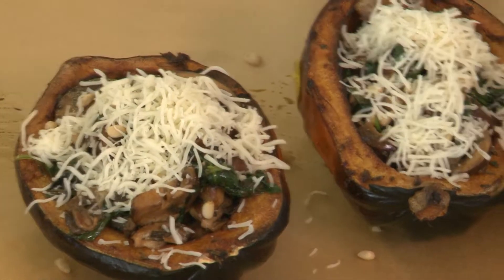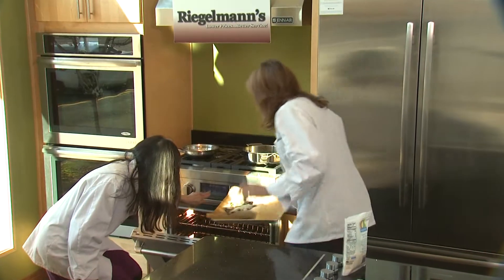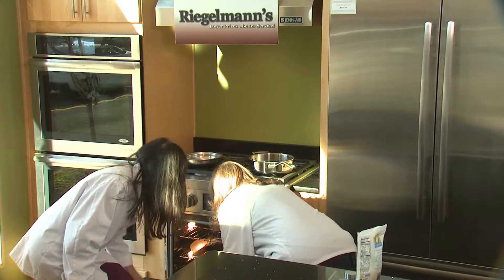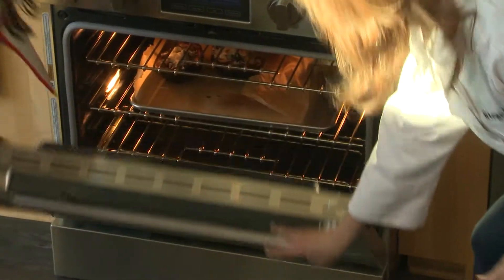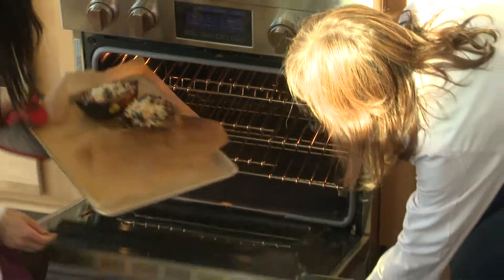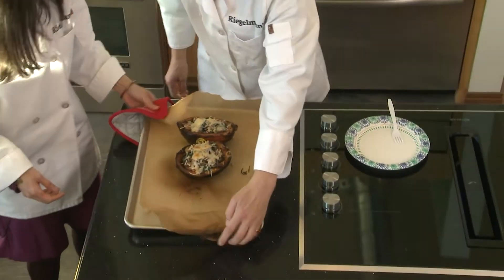And then we're going to stick it back in the Gen Air oven at broil for three minutes, you say? Okay. All right. It's done. Oh, man. That looks so perfect. Wow, that's beautiful.